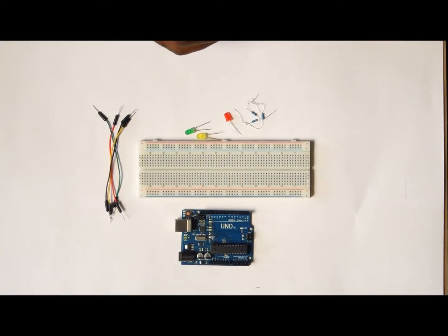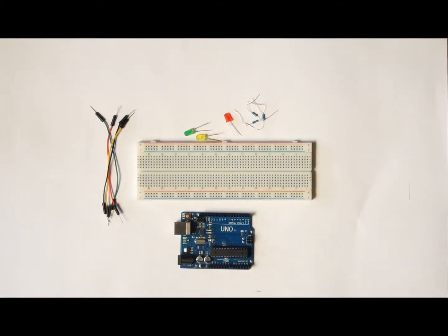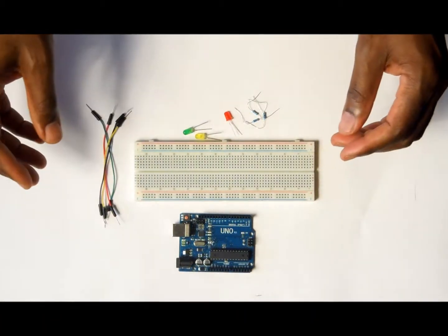Hello guys, I just want to make a quick video for beginners — those guys that have just started using Arduino. This project is going to be a traffic light sequence that is going to be controlled by an Arduino.